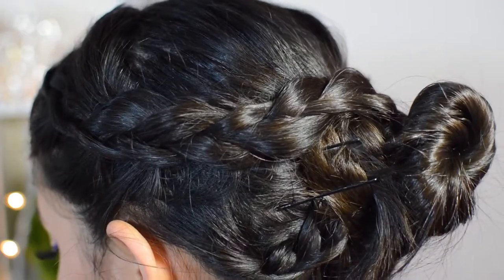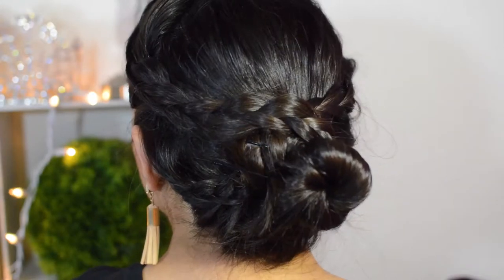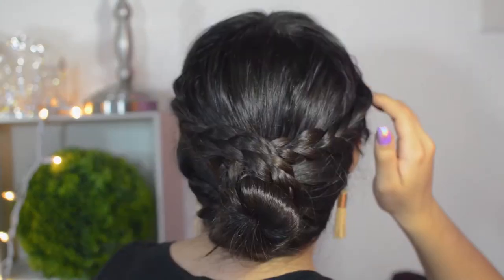That's pretty much it — I hope you like them! They're super easy and quick. I really like them and I hope you do as well. Make sure to give this video a thumbs up and subscribe so you don't miss any of my future videos. Let me know in the comments which hairstyle was your favorite. Follow me on all my social media — all the links will be in the description box down below. See you in the next one, bye!